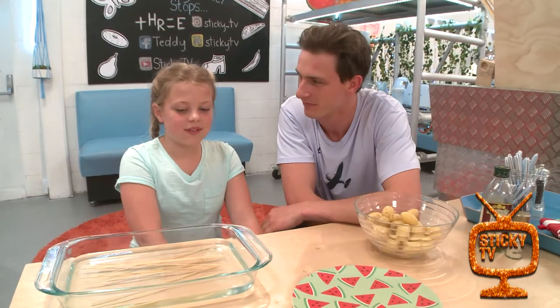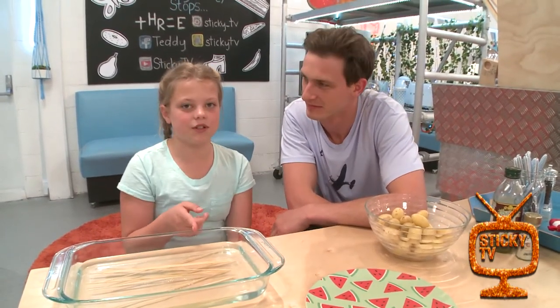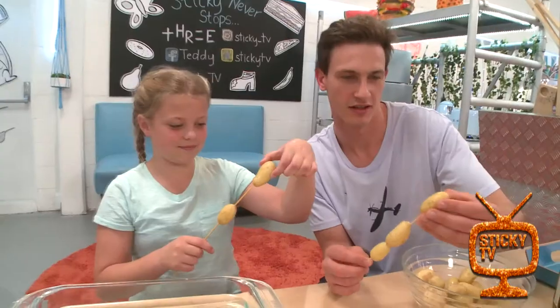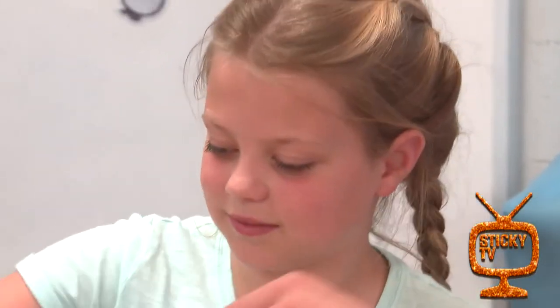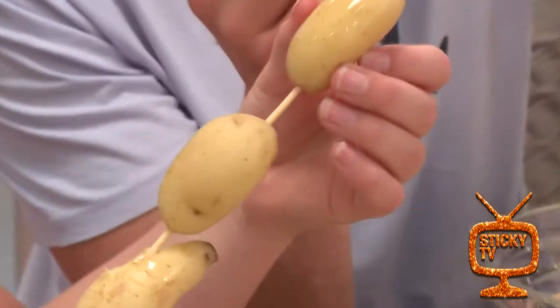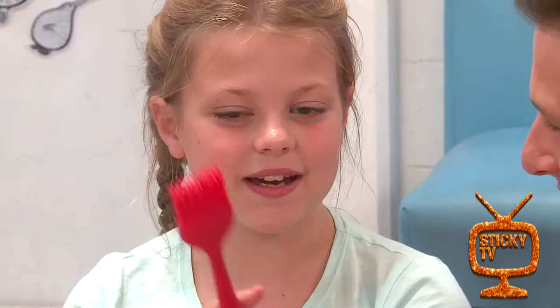Now that they're cool, we're gonna thread the potatoes onto the skewers. All right, Ruby, what's next? Now we're gonna brush some olive oil onto the potatoes.